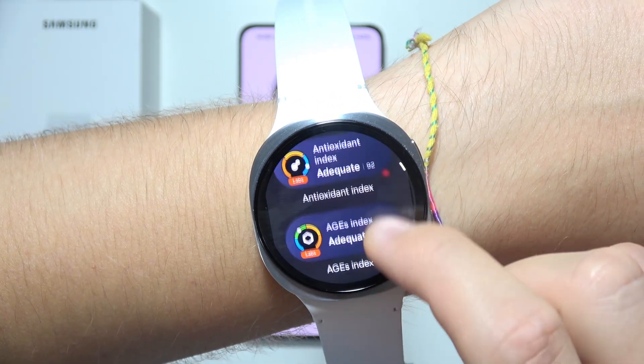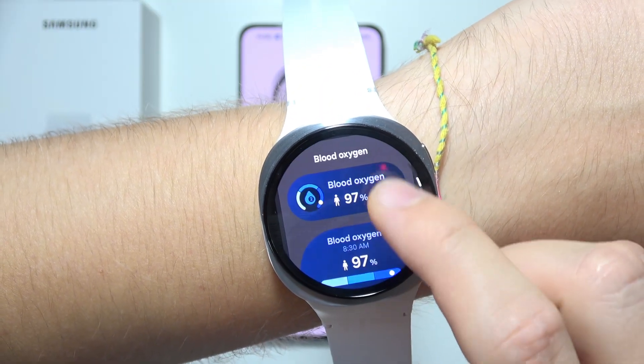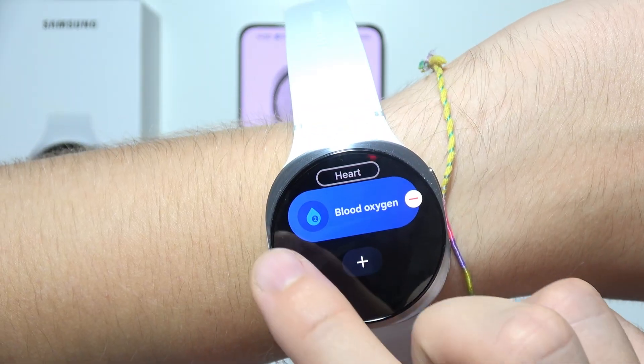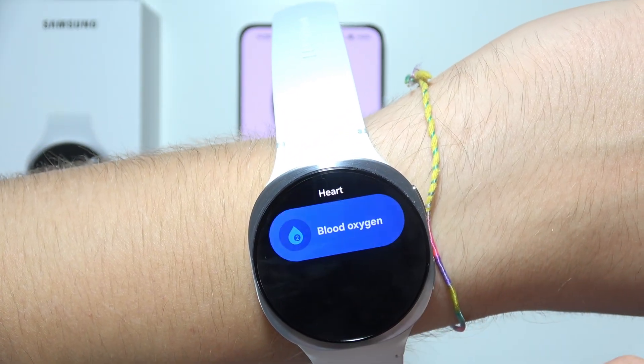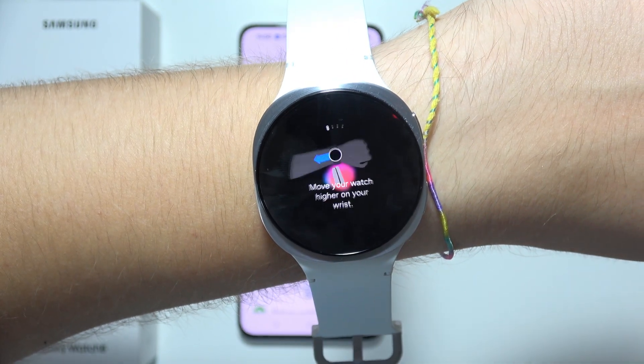Click here, keep scrolling, go to Vitals, and tap on Blood Oxygen. Now go back, click on it, tap on it, and then tap Start Measure.